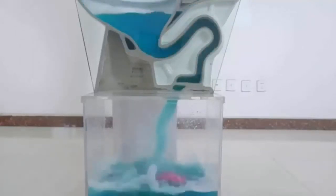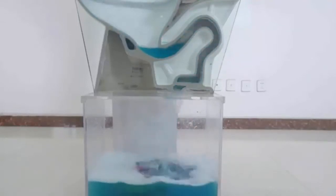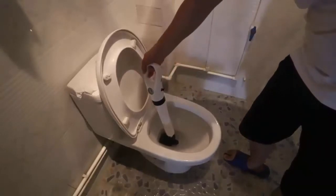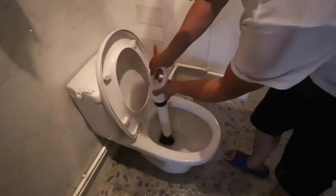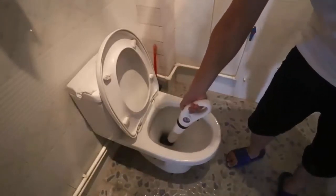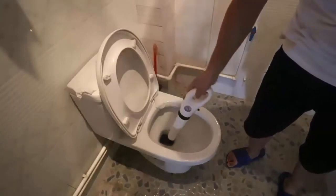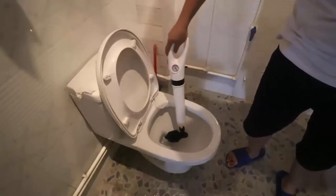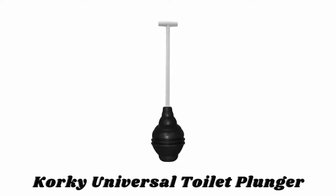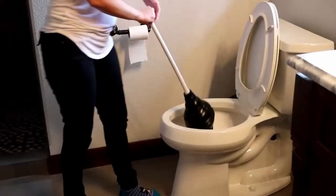This toilet plunger is suitable for toilet drains, bathroom sinks, kitchen sinks, and floor drains, and is ideal for all kinds of piping and clogs caused by hair, cloth, tea leaves, grease, oil, and dirt. It is easy to use — simply insert the pump into the device, press the airbag, insert into the blocked drain, and press the air button to clear the toilet or sink.